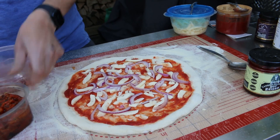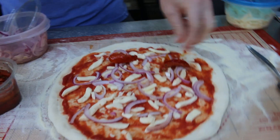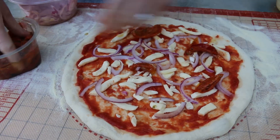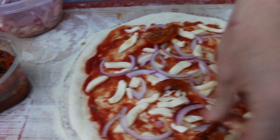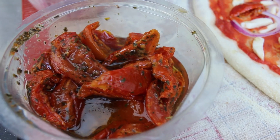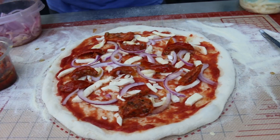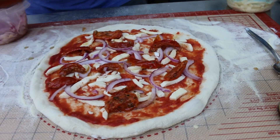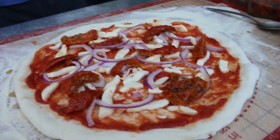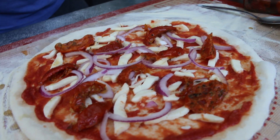There we go — red onions and sun-dried tomatoes. They're quite chunky; let me give them a little squeeze. You can see all the oil in this tub. They look really nice and sweet, and they smell really nice actually. I'll put the lid back on — that's the wrong lid! Got some kitchen roll here, chef's friend when you get oil all over your hands.